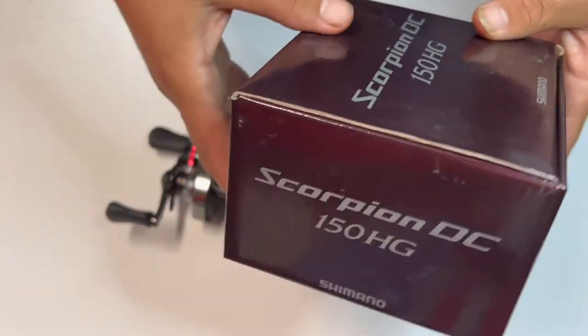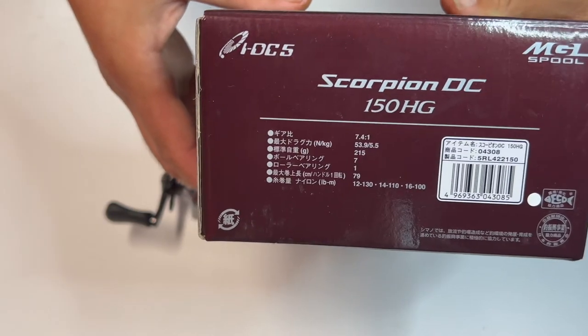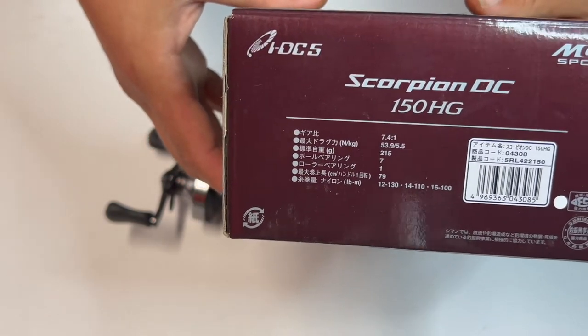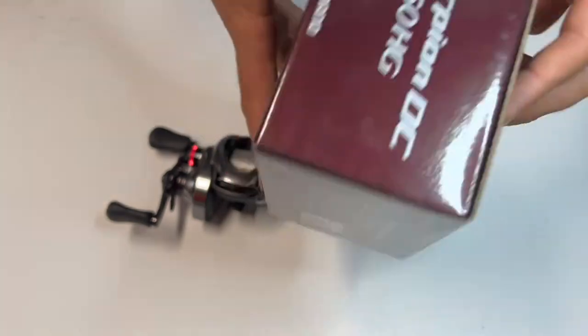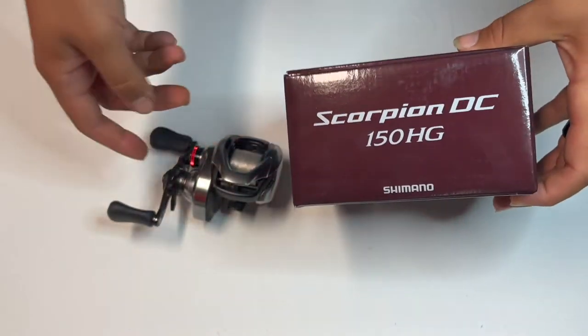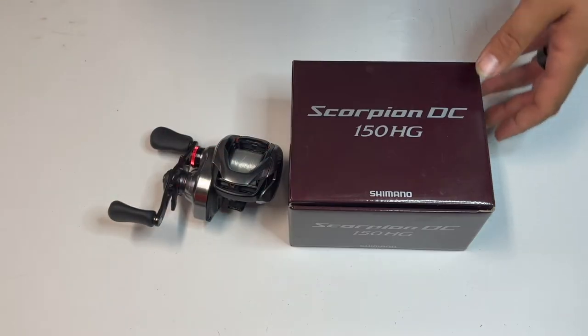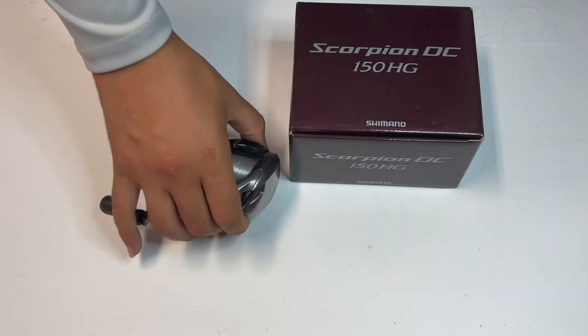Here's the box — nothing special. If you read Japanese, there you go. It comes with the same old stuff. It comes with the lube if you want to oil it up — the same stuff as any other Scorpion or Shimano reel. It comes with it all.